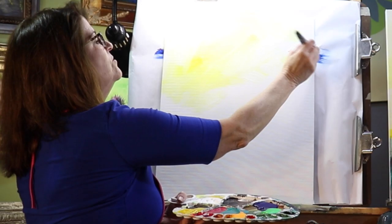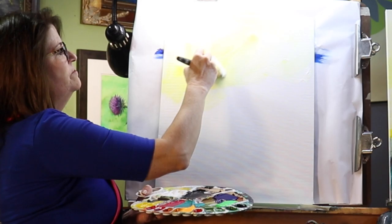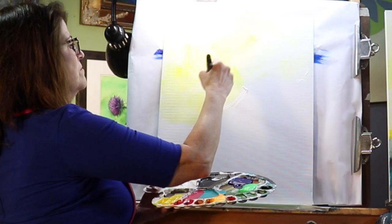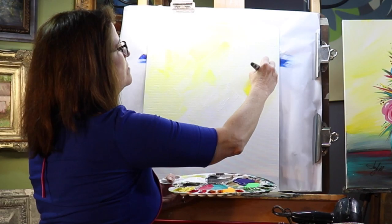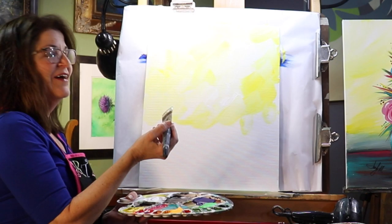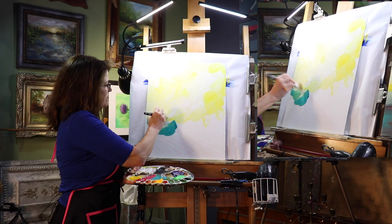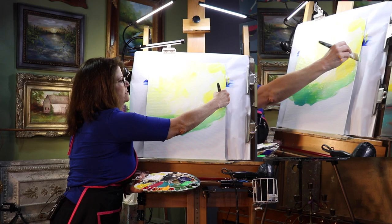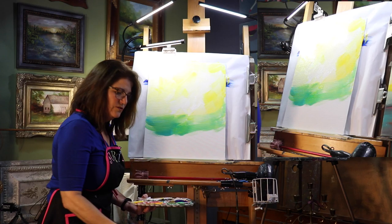Now I'm doing a yellow and white background, but if you want to add other colors you can. Just be aware that whatever color flowers you're doing — if you're doing a yellow background, you can't do yellow flowers. As I work my way down, I'm going to add a little bit of turquoise color. I am not washing my brush; I'm going from color to color right now. I'm adding turquoise in with my dirty yellow and white brush — dirty brush technique — and dipping into three colors at the same time, just blending this in, making our background.